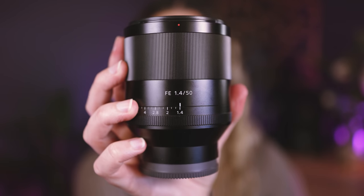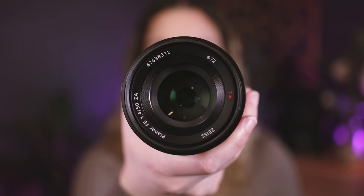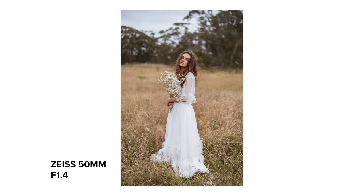The next lens is the Zeiss 50mm f/1.4. This is a lens I mostly use for fashion photography — I do a lot of e-commerce on this lens because it's got a little bit of distortion but not too much, and it's also very fast and sharp. I just like the way it looks for that kind of work. If you're wondering why I haven't upgraded to the GM 50 f/1.2, I've uploaded a video all about that, but for the time being I'm happy with my Zeiss version of the 50.